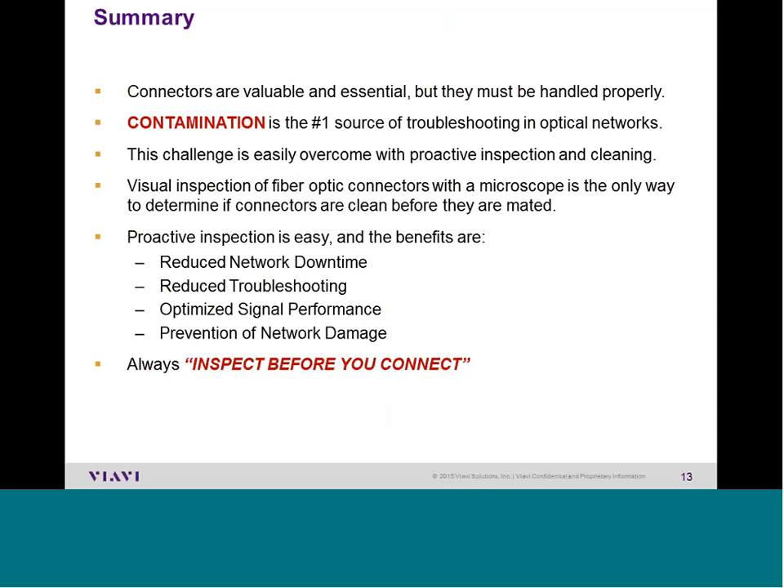In summary: dirty connectors commonly account for 75 percent or more of problems on optical networks. Clean connectors cause less troubleshooting and ensure the network is ready to support future applications. Proper IBYC habits require training, equipment, and practice. There have been training sessions where attendees plug a jumper directly into a $100,000 tester without inspecting or cleaning — damaged test equipment, jumpers, patch panels, and network elements are not repaired under warranty. Preventing damage can be done cheaply and in a short amount of time. If you or your team were not aware of all of this, please contact your local VIAVI rep to inquire about on-site or web training. Thank you.